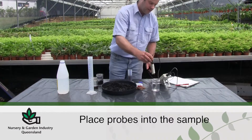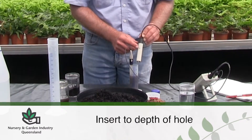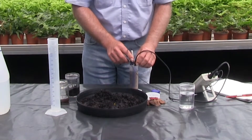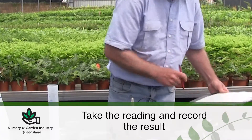Insert the pH and EC probes into the strained sample, ensuring the EC probe is inserted to the hole to get an accurate reading. Turn the meter on and wait for the reading to stabilise before taking the reading and recording the result.